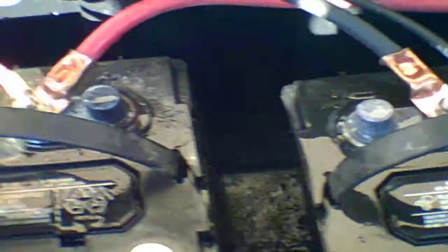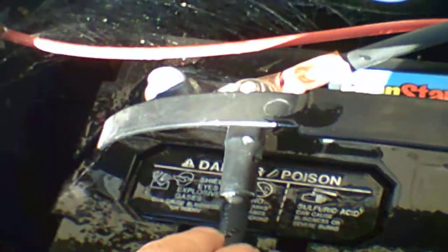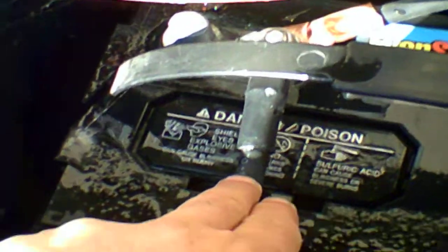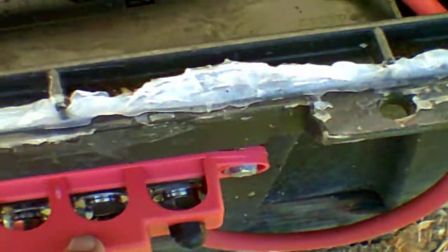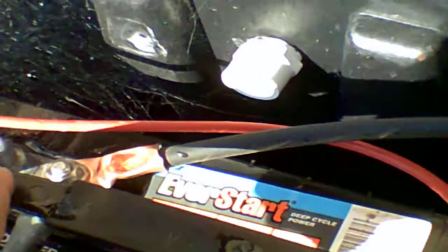I did rinse them off so you can see the sticker a little bit. The way I have my batteries hooked up is I have positive-positive, negative-negative to have a 12-volt system. The negative terminal on this battery is hooked up to this bus bar, and the positive from this battery is hooked up to this bus bar. Positive from this battery goes to positive on this one, negative goes to negative.